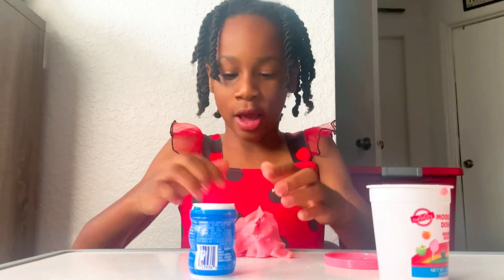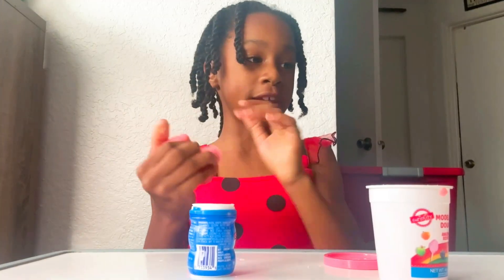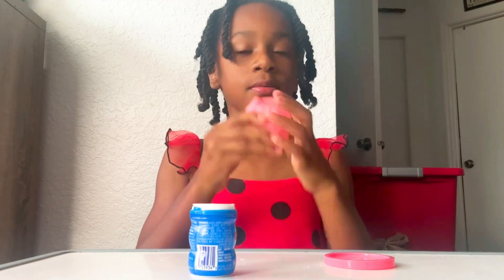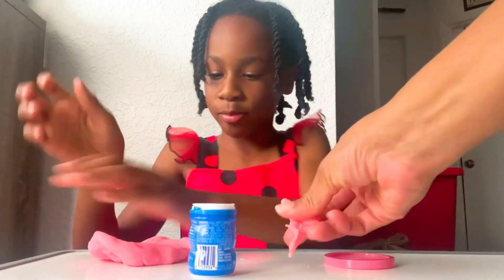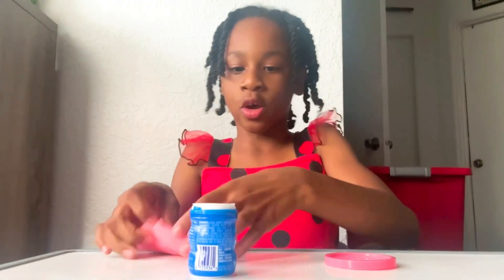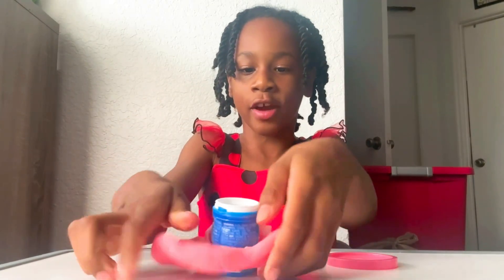I got all the dough with me. It's really pink and it's scented, which is really nice. It smells like cotton candy. So I'm going to flatten it out, nice and good, so I can open a little center in it and put it right over there.